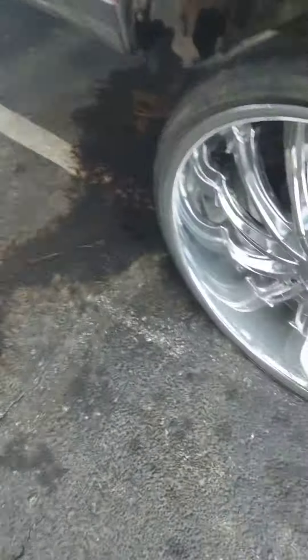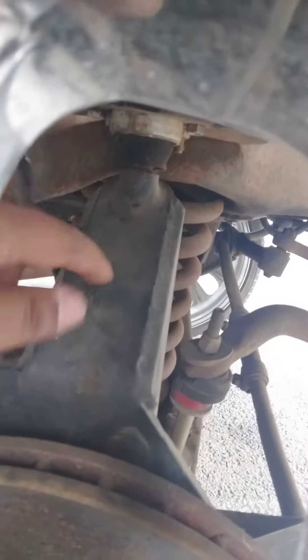I got the big boy suspension kit on this thing — I ain't got that weak stuff. Brand new brake lines, ran right through here. Big sway bar controller on, brand new. My spindles — I got them big boy spindles.